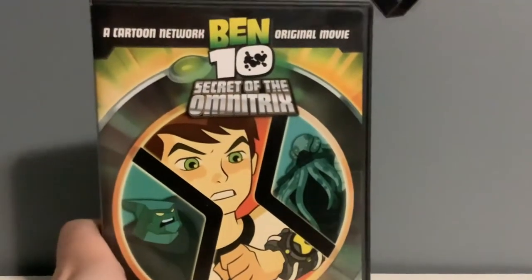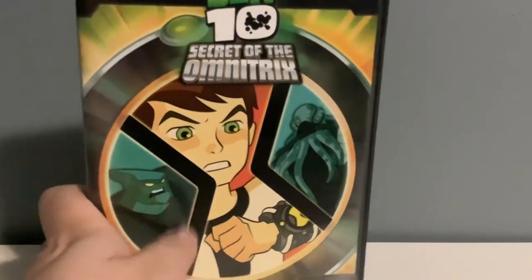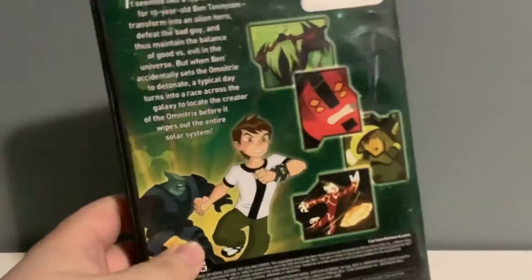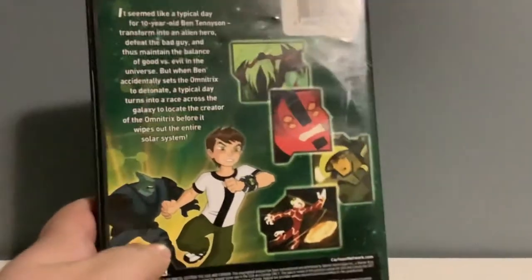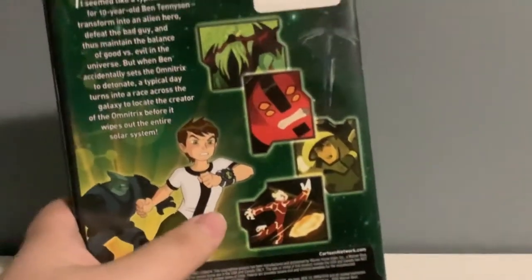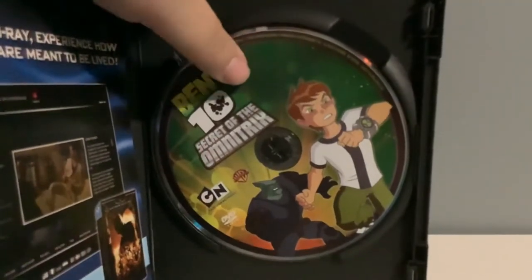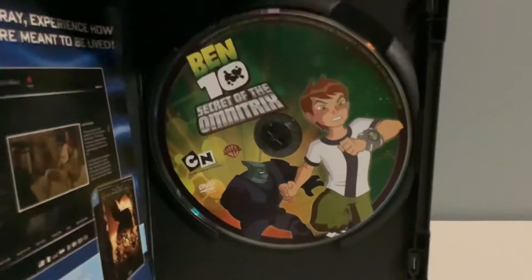Ben 10 and the Secret of the Omnitrix. Here's Ben in the middle of the Omnitrix symbol. On the left has Tetrax, and on the right has Vilgax. This is where Ray Bay and Gwen first appeared. We got Tetrax and Ben on the back right here, and scenes from the TV movie. There are three different versions of the opening scene for this TV special — a Heatblast version, an Eye Guy version, and an Accelerate version. And we got the DVD disc here — it has Tetrax and Ben right inside.